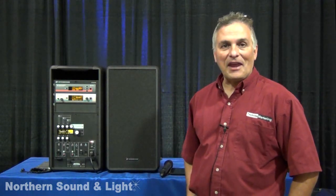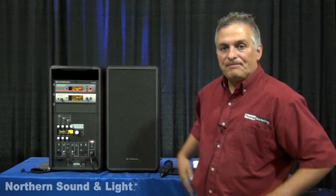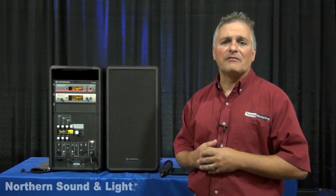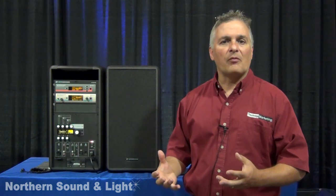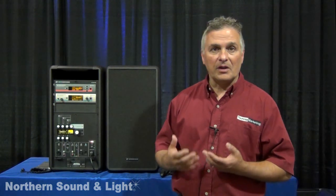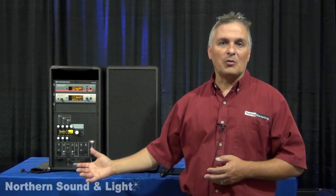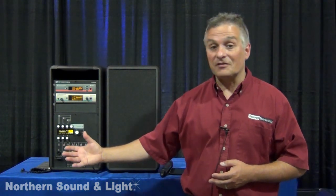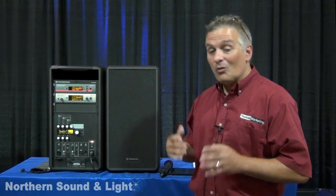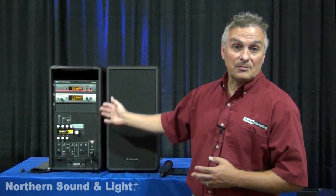Hi, I'm Ted Bejas with Tech Rep. I am the Sennheiser Rep for this part of the country, and I have a really cool new product to show you today. This is the LSP 500. This product is the perfect thing for doing outdoor performances and outdoor events. It's really aimed at people doing event things, whether it be a city council meeting, an outdoor memorial, or anywhere that you need a completely portable, intelligent PA system.